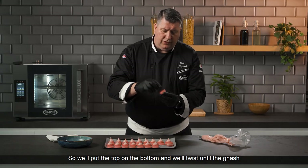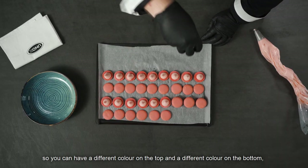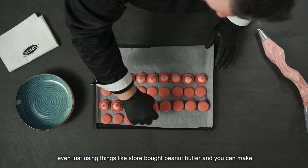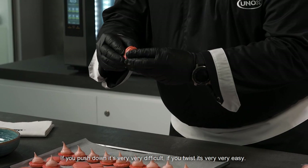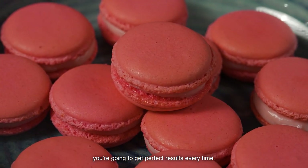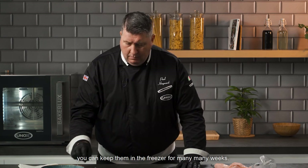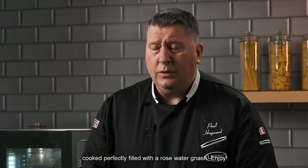The macaroons are all filled. Place the top onto the bottom and twist so the ganache comes to the edge. A fun variation is to make multiple flavours with different colors on top and bottom, or add a hidden filling inside the ganache — jam, chocolate chips, nuts, peanut butter for a snickers-style macaroon. Twisting makes assembly much easier than pressing straight down. If you follow this recipe and the simple steps you'll get perfect results every time — amazing consistency. Store them in a nice container or box; you can keep them in the freezer for many weeks. Beautiful macaroons filled with a rose water ganache — enjoy!